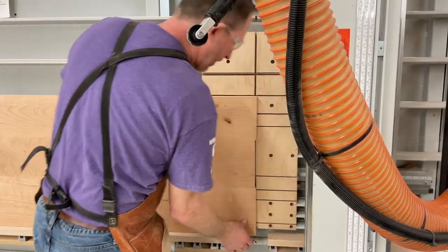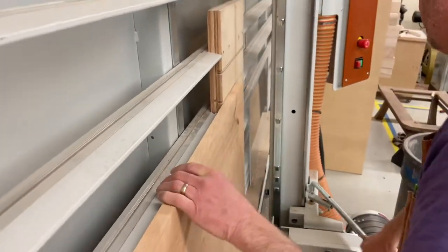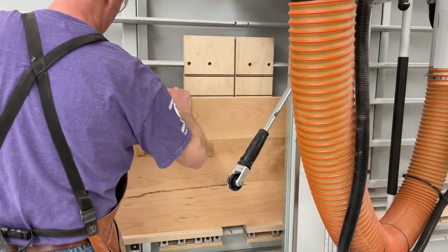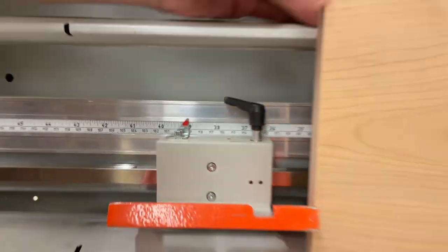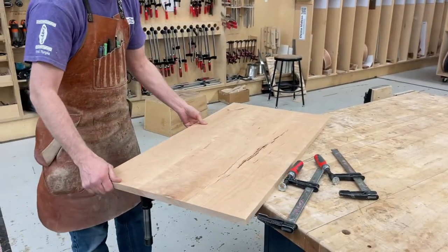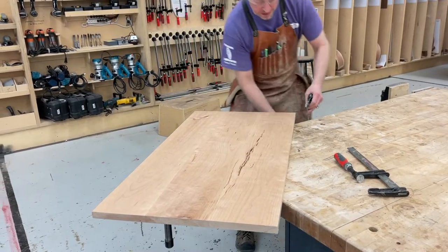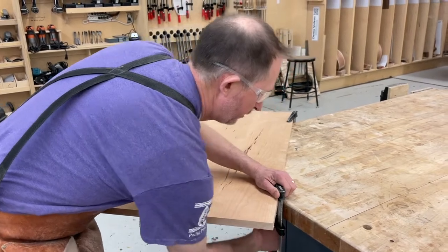I'm just going to take a little bit off this end — I've got about an inch extra. I want to set this up to get maximum edges so that I have access to three sides. I'm hanging it off the corner and clamping it down to the table. That'll make it easier to route the edge.